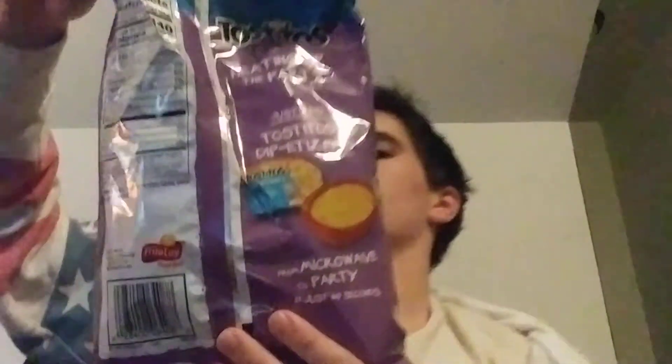I got Tostito Scoop chips. I don't believe I've reviewed the chips before, but the chips are merely a vessel for the cheese dip. If I had reviewed these chips before, you can go back to that, I guess. Anyway, let me taste test the chip first and I'll review that.